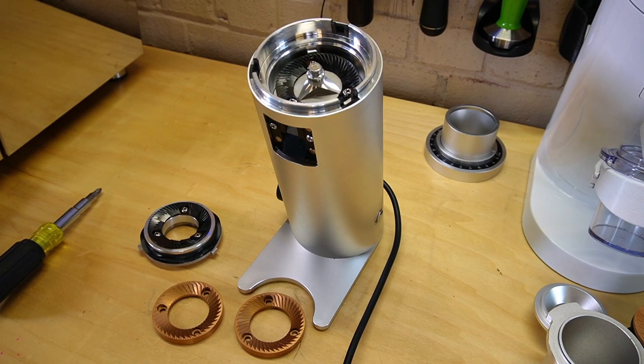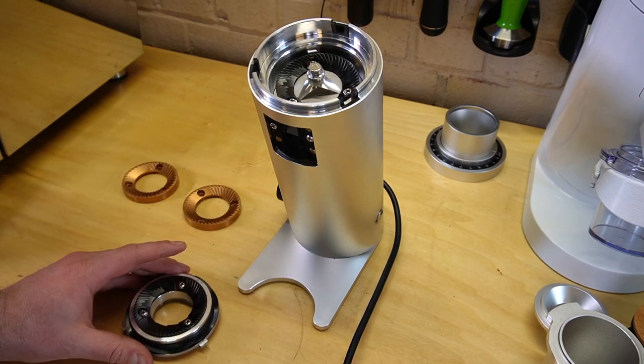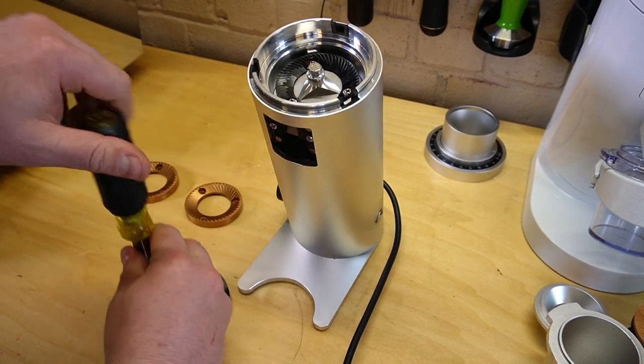The SSP burrs have quite a bit of a different cut profile than these espresso-centered burrs. You might get a couple more fines, but I really think it's perfectly acceptable the way that they are today. I really like these burrs. So we're going to do a burr swap and then do a follow-up — I'll probably do some espresso shots tomorrow.